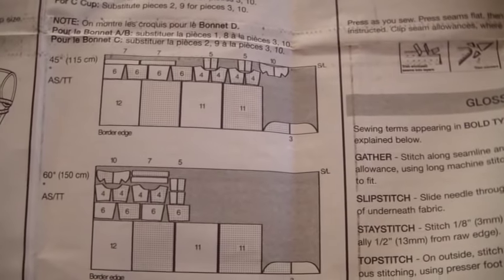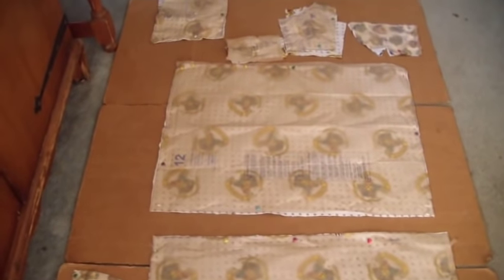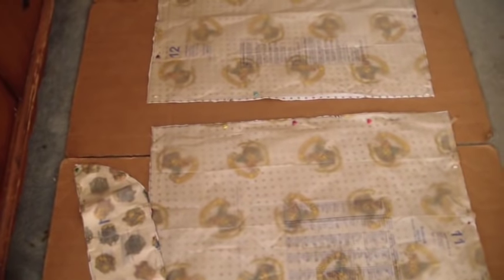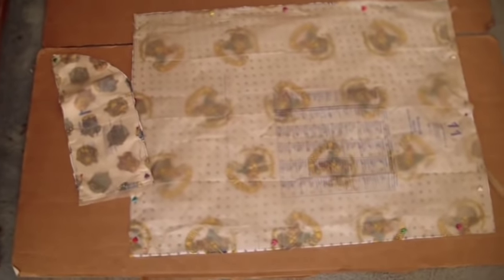Let's get to cutting the fabric. I've cut out all my pattern pieces and laid them out on a piece of cardboard like I always do. I've put all my notches in, and I have to go back and mark all the markings on my fabric — that's what I'm going to do next. I'm so excited about this dress, it's going to be really super cute.